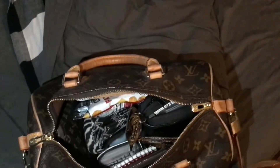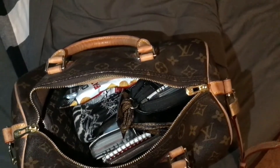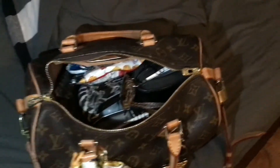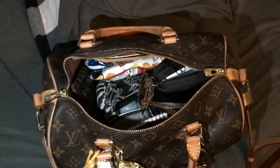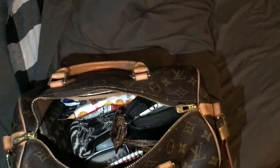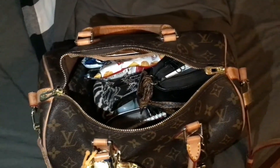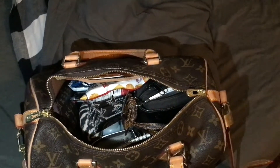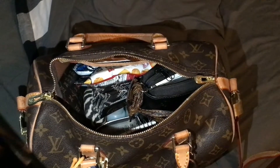I have it all packed up. If I need anything out of here, the only problem is I'm going to have to take stuff out and put it back in. But that's what happens when you use a smaller purse. I went from a Neverfull to this. I may switch back to that sometime during the fall, but right now I want to use my Speedy — I love my Speedy. Let's pause the video so I can sit down and show you what's inside.